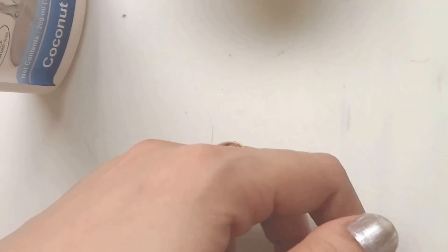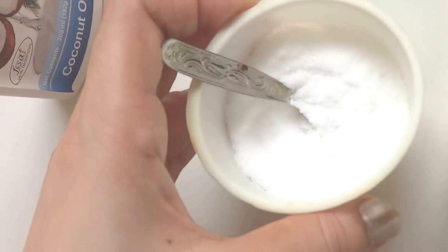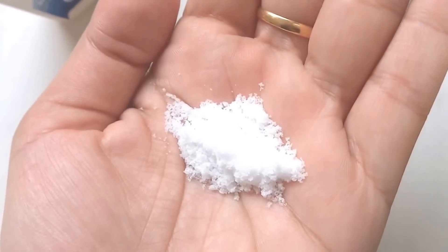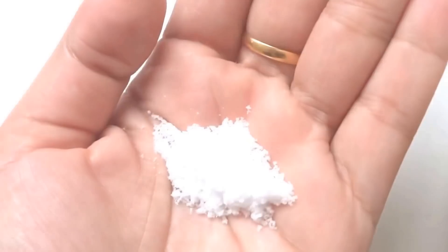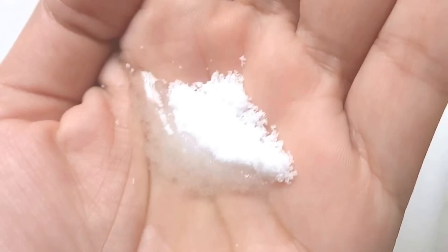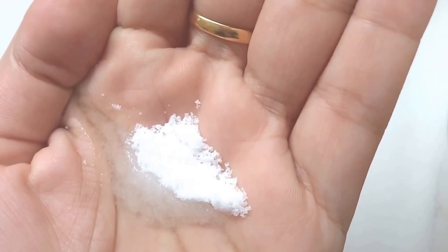The first step is very easy and you require just a few simple ingredients — salt and coconut oil. Just take a teaspoon of salt in your hand and a few drops of coconut oil. That's all. Now I will just rub my hands together and massage my hands.